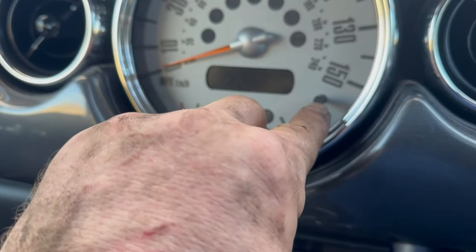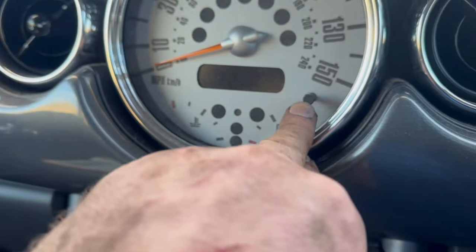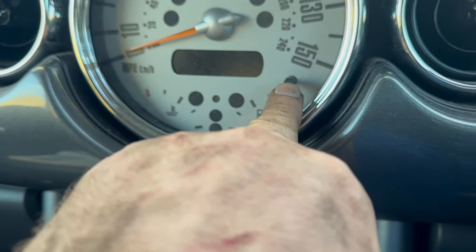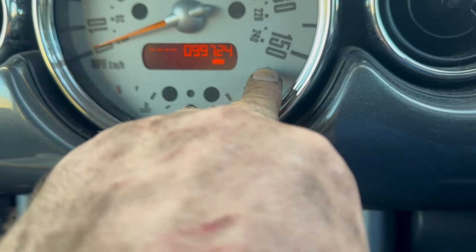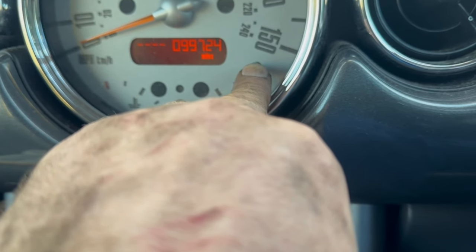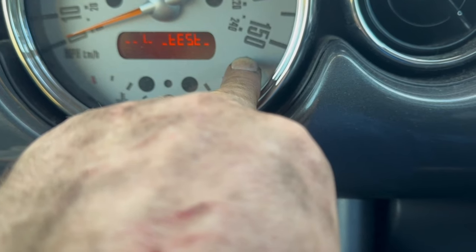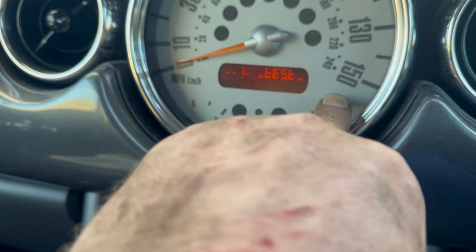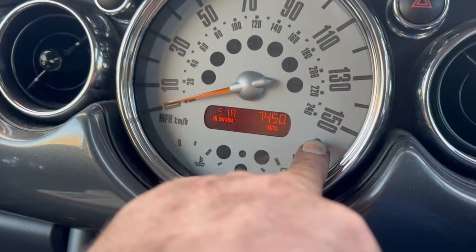So this button here — this is the one that you use to reset your odometer when you refuel or whatever. Hold it down and then it will come up on the screen. Keep it held, turn the ignition to position one, and you'll see 51A come up.